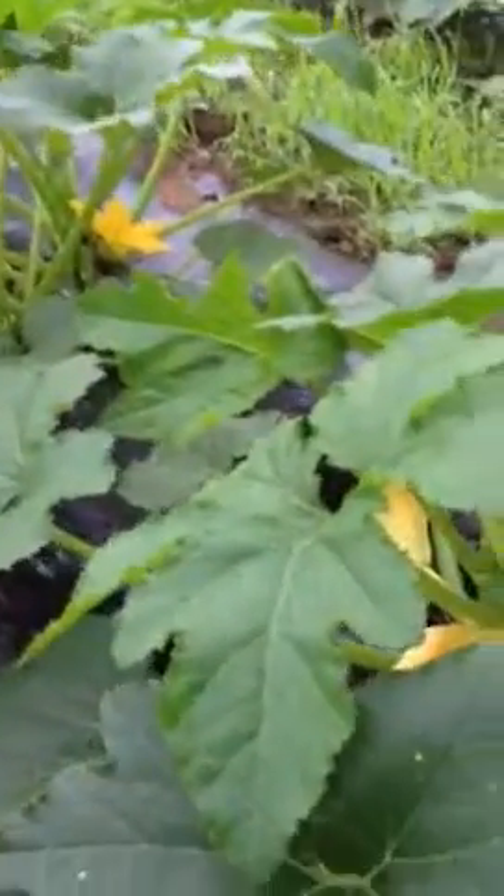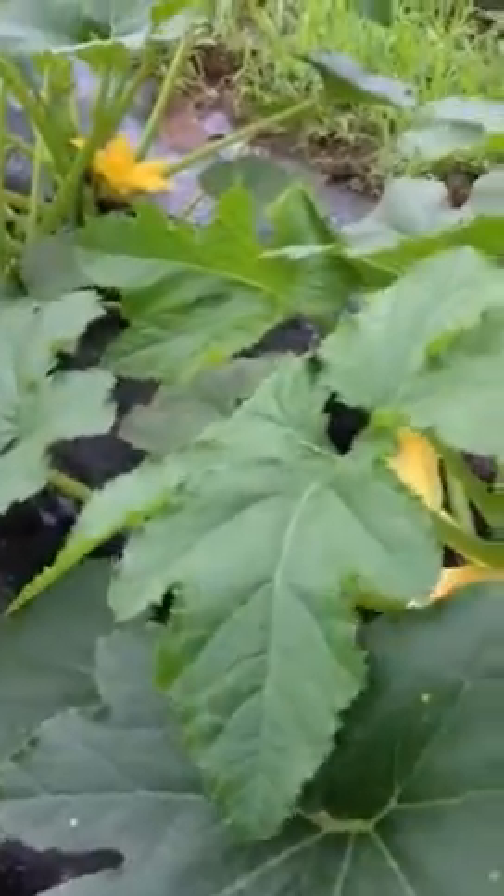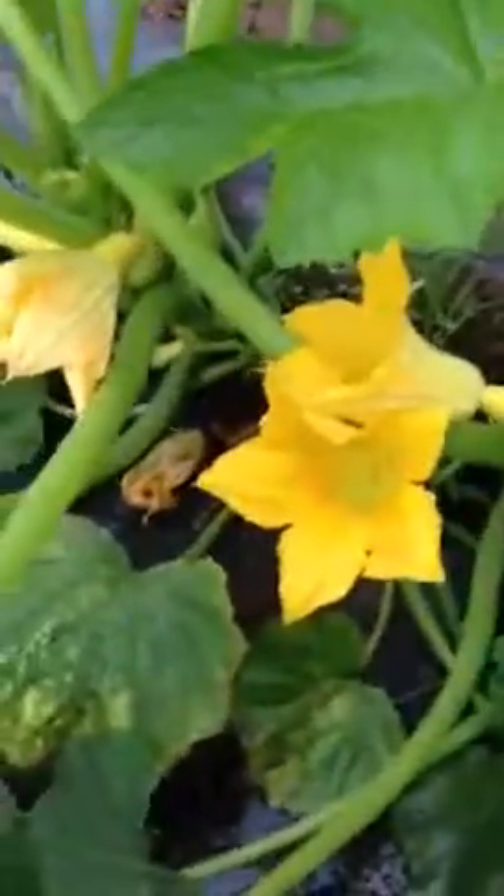I'm here at Hart's Vegetable Fields and I just wanted to show you a quick little thing about summer squash. This is our yellow squash and right in here you'll see some blossoms, and we have a nice little yellow squash forming there.